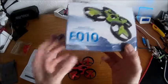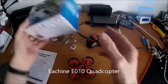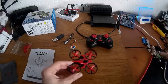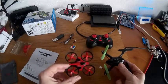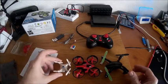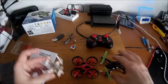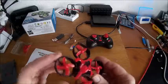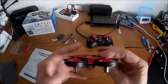Hi and welcome to my review of the eShin e010 micro quadcopter. This is a micro size quadcopter somewhere in between the size of a Hubsan - so it's a bit smaller than Hubsan - and the Cheerson CX-10, which is a little bit smaller than it. It's a ducted fan quadcopter, and it's the first one I've had like this, so it'll be interesting to see how this flies.